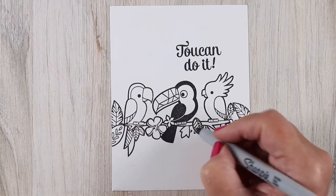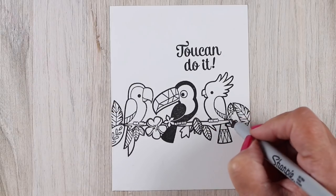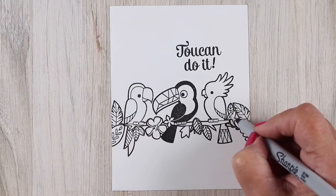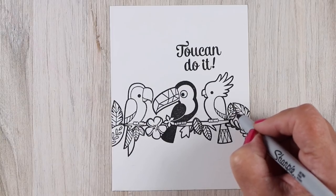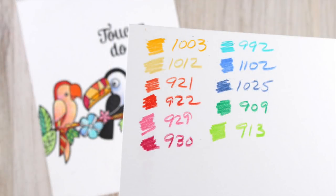I can make it look like they're all on one branch, because if they are toucan friends of any sort then they should all be on one branch. It doesn't even matter if the branches and the leaves match up perfectly because the idea is going to come across in the whole card anyway.